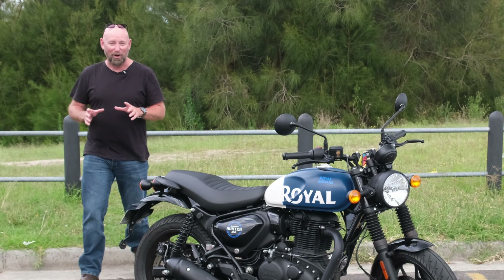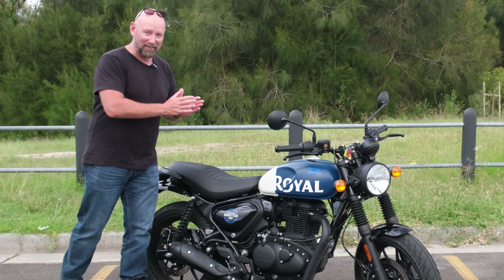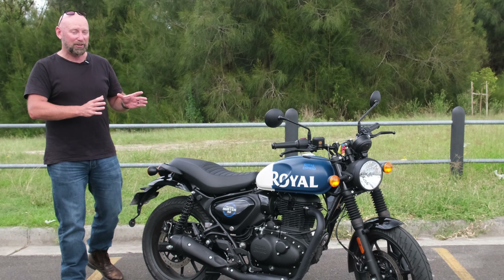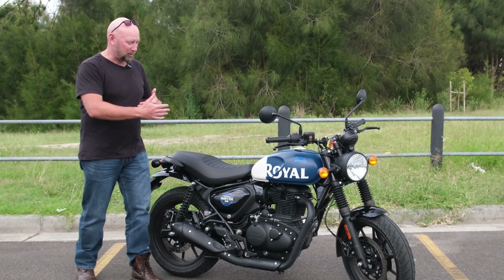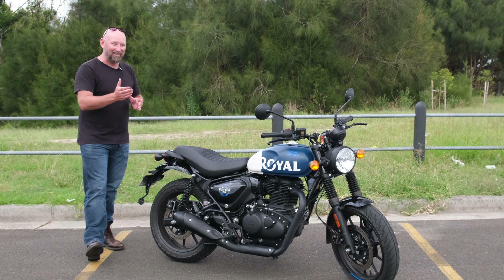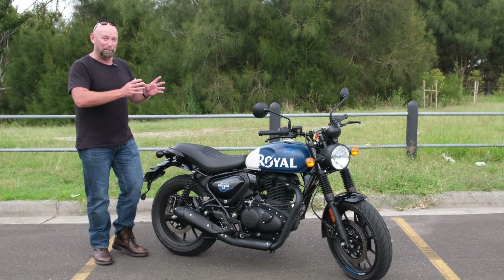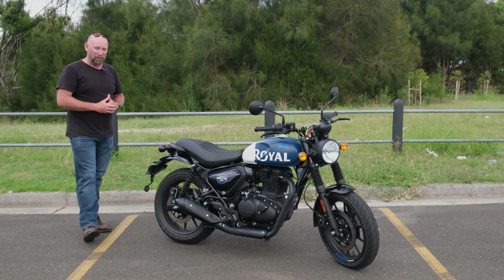There's nothing quite as charming as firing up a beautiful single cylinder thumper like this Hunter 350. In this episode I'm going to take a closer look at the Hunter 350, talk about its specs, but mainly I want to talk about its comparison to the Interceptor 650, its big brother. So anyway, let's dig in and talk about the Royal Enfield Hunter 350.